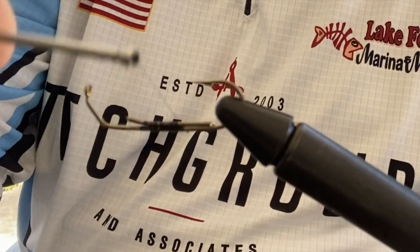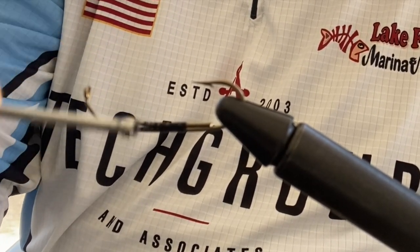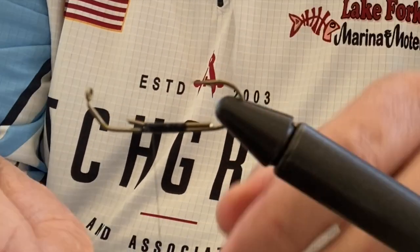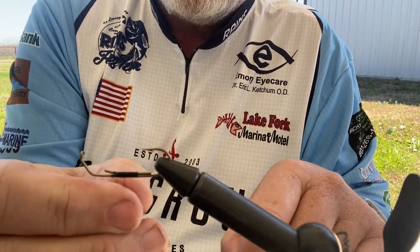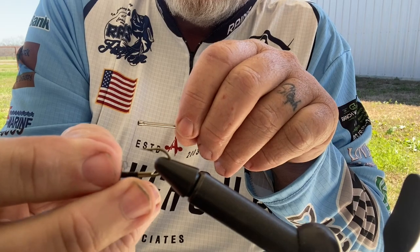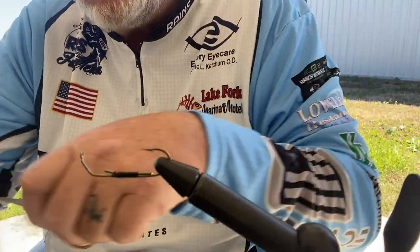I probably got the wire a little long on this one, but you guys get the idea. I'm just going to wrap that up nice and tight — this is going to help keep your lure in place. Just give it a couple whip finishes there. I'm using just a two-strand fly tying thread. After I get that tied up with a couple whip finishes, I'll trim my thread off.